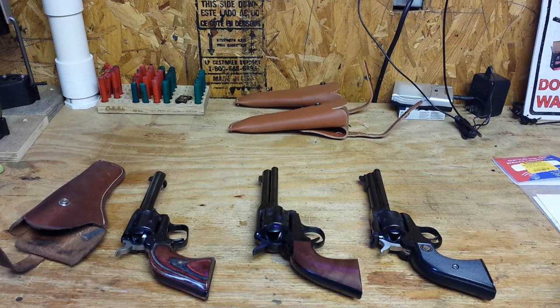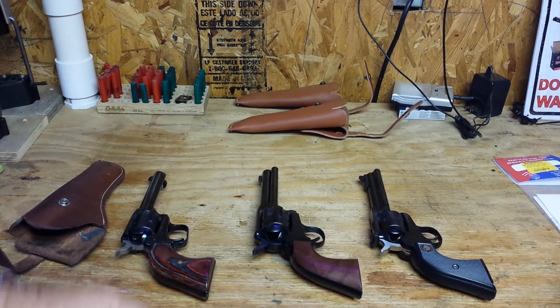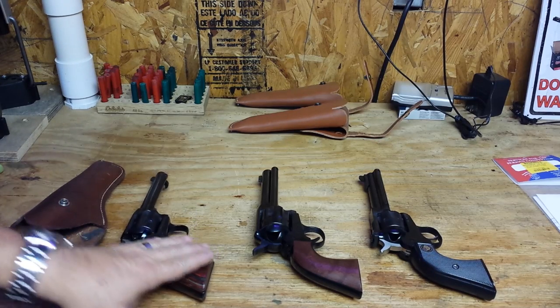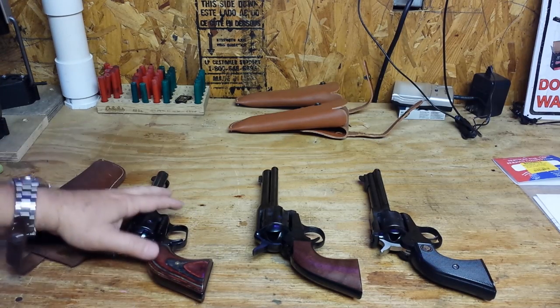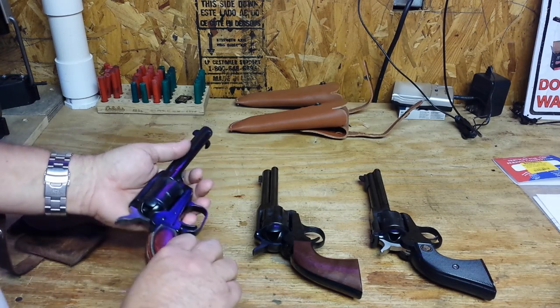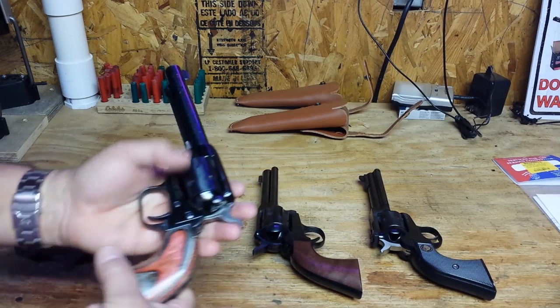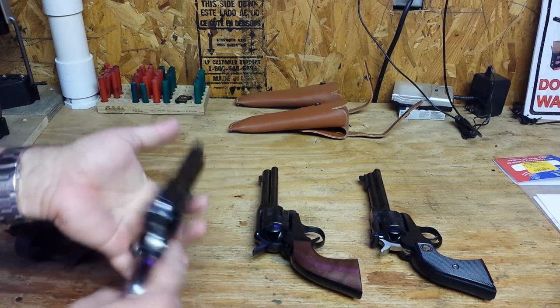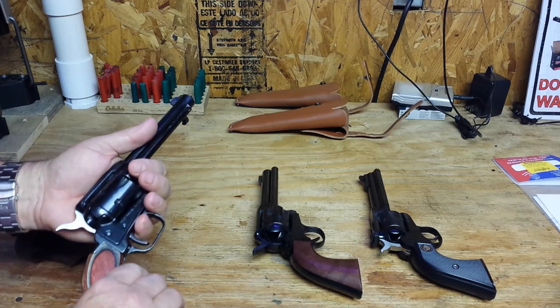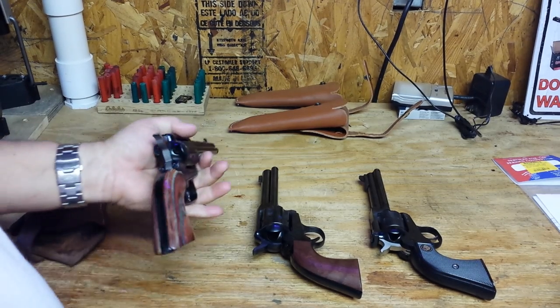Good morning everyone, it's Al. I wanted to do a quick video on three single-action revolvers that I have, and a long-term durability test on the Heritage Arms Rough Rider 22, which is this one here. This gun has now had over 20,000 rounds and never had any problems until it went past probably 15,000 rounds.